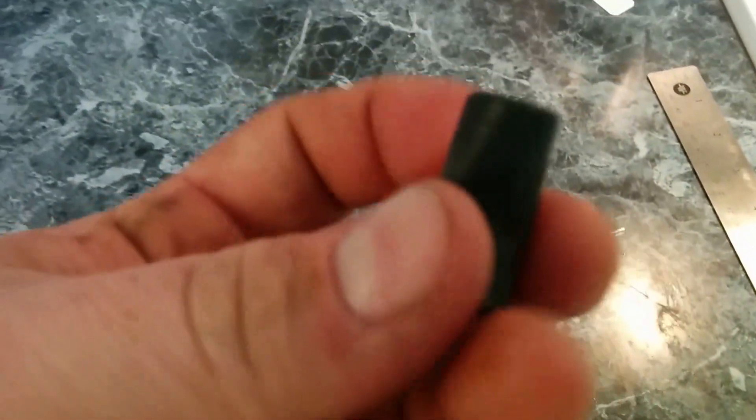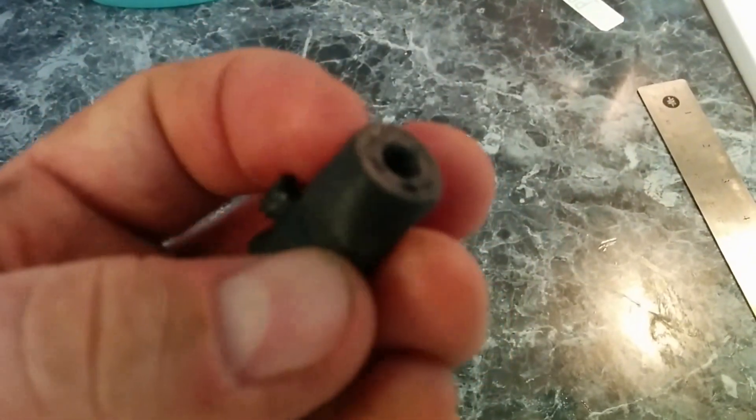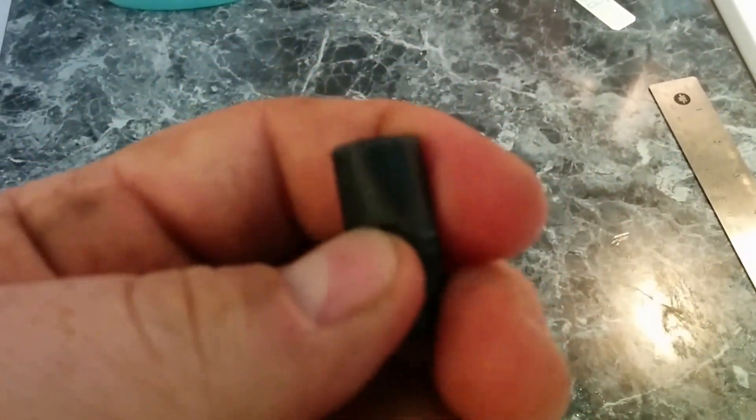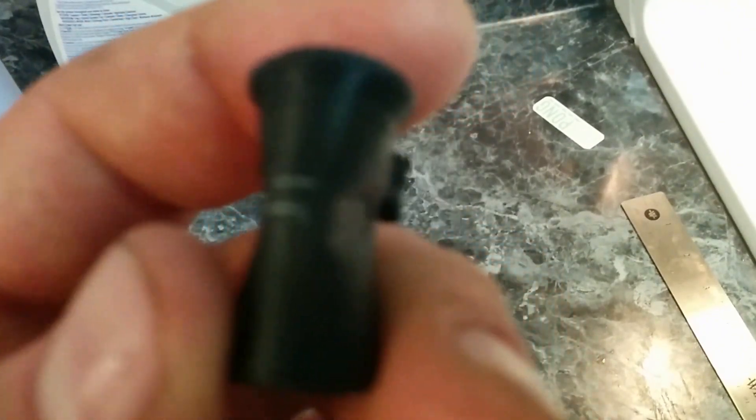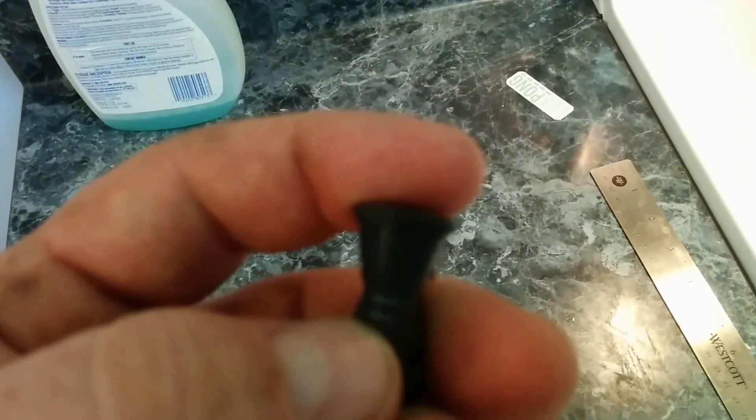I can't grab the cap, it looks like it's floating around. But let's come over here and look at this part. You can clearly see that just putting some pressure underneath it, we were easily able to deform it. Actually if you look here, you can see there's also some stress cracking as well — some blushing of the plastic.